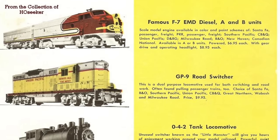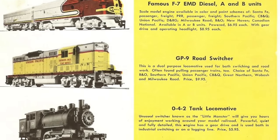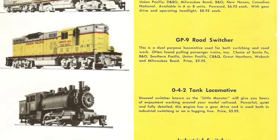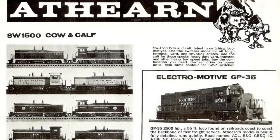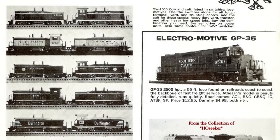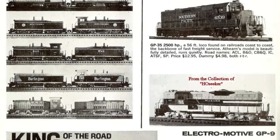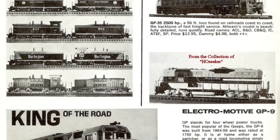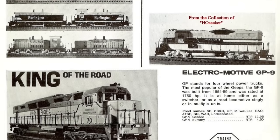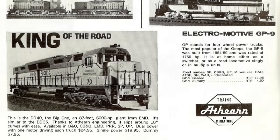In the mid-60s, the GP9 was revised from the original tower gear drive system to the chassis Athern still uses today for most of their four-axle diesels. They also revised the shell so the horns fit to the top of the short nose instead of the cab. In the early-to-mid 1970s, after releasing the FP45, flywheels were added to all their models including the GP9. By then they were selling the gear drive unit for $11.95, only about $75 accounting for inflation.